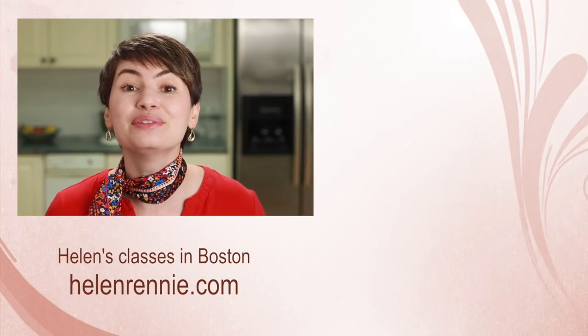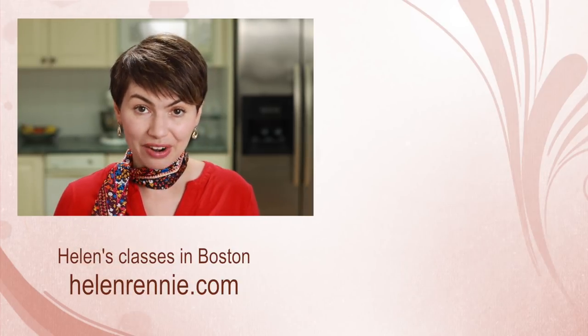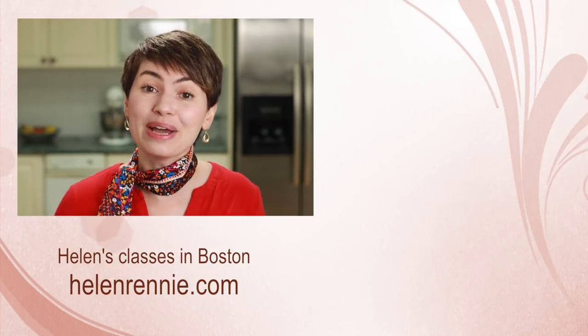Here are some more in-depth cooking tutorials for you to check out. And if you are ever in the Boston area, maybe I'll see you in one of my classes.